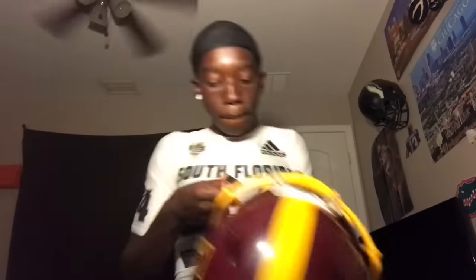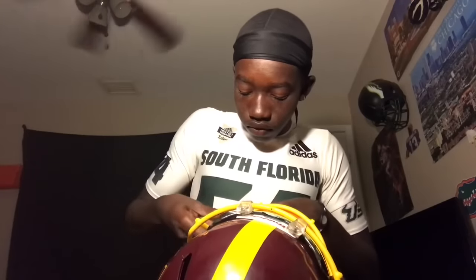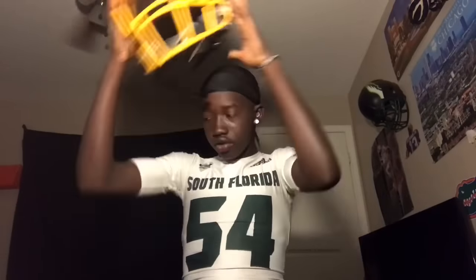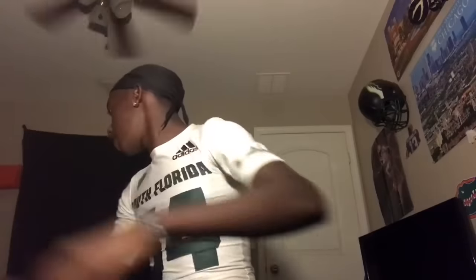There we go — got them. And now that it's on the helmet, the helmet looks a lot better with the visor on. Put that on real quick. There we go, and now I'll be showing you guys the last thing, which is my game jersey.